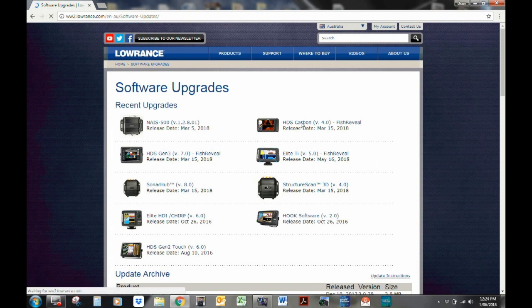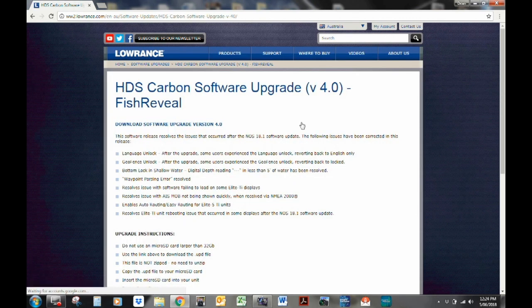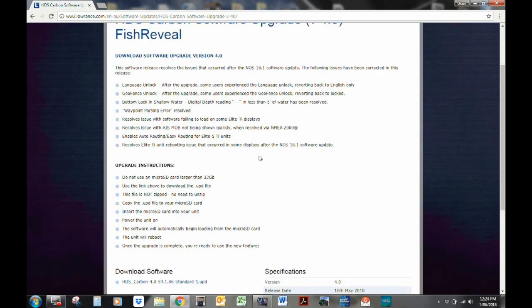All you want to do is find the unit that you're interested in. For me, it's the HDS Carbon. It has a brief explanation of what's involved in this upgrade version and it has the instructions. Down the bottom you'll see 'download software' — click on that link.